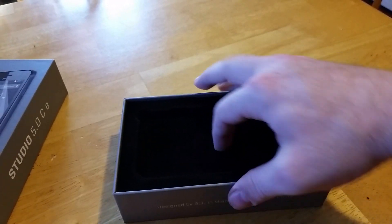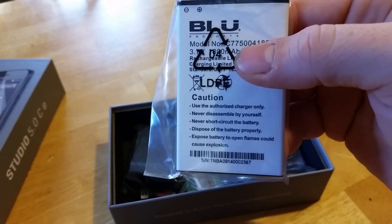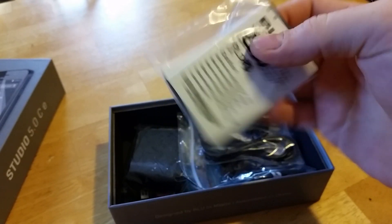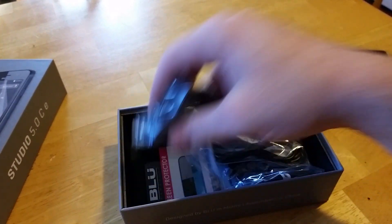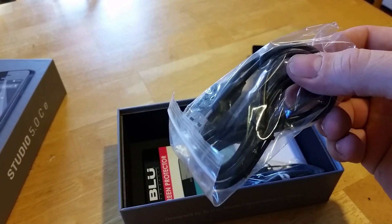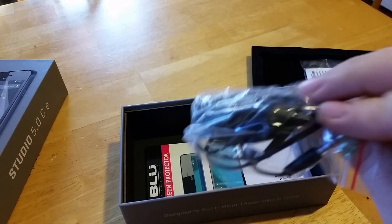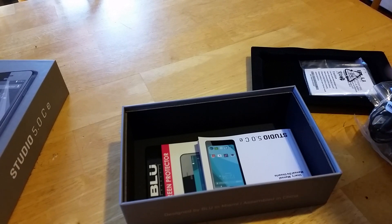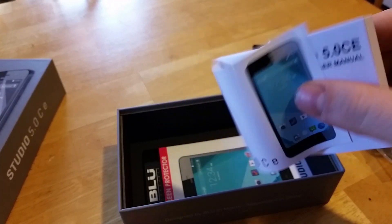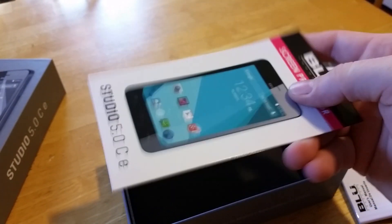Let's see what else is in the box. You got your battery — the battery is 1800mAh, not too bad. You've got a home charger, a USB cable, earbuds, your user's manual, and a screen protector.